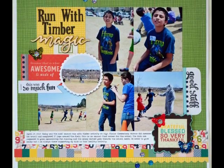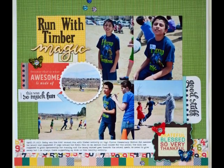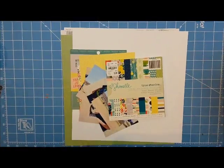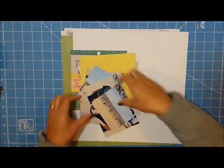Hello my dear friends and welcome to process video number 114 entitled 'Run With Timber Magic' and this is going to be my first layout of 2017.